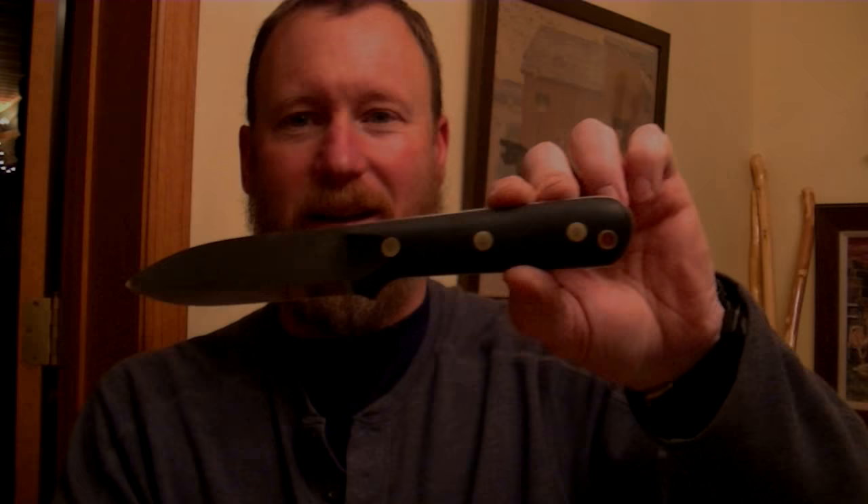Hey folks, today I just want to make a real quick video regarding my Signature Series Knife. I know I did a video already announcing the release of it, but today I came home from work and I actually got mine in the mail. Here is my Signature Edition Genesis.